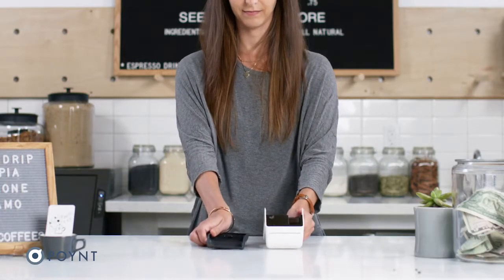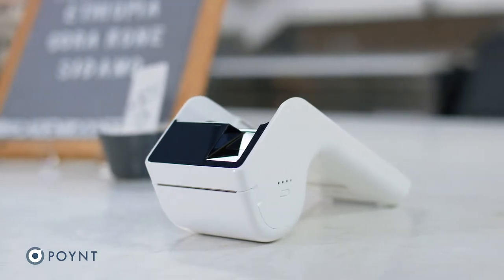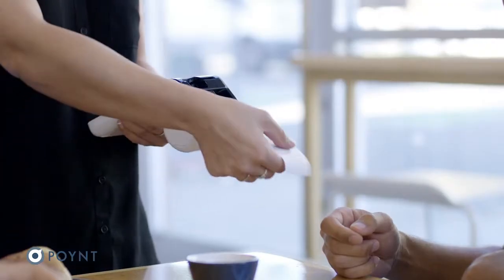Point offers two accessories for your Point 5 smart terminal: the Advanced Dock and the Power Sleeve. Let's start with setting up your Advanced Dock. The Advanced Dock extends your Point 5 battery life and also allows you to print receipts on the go.